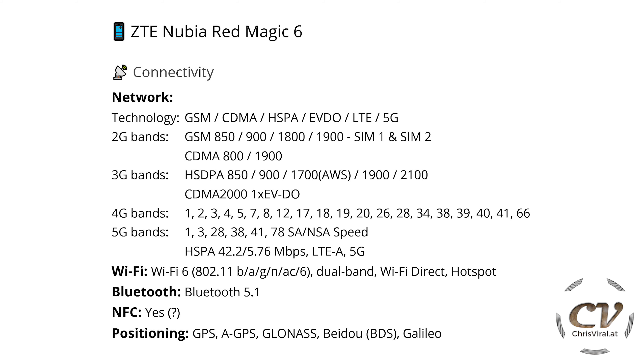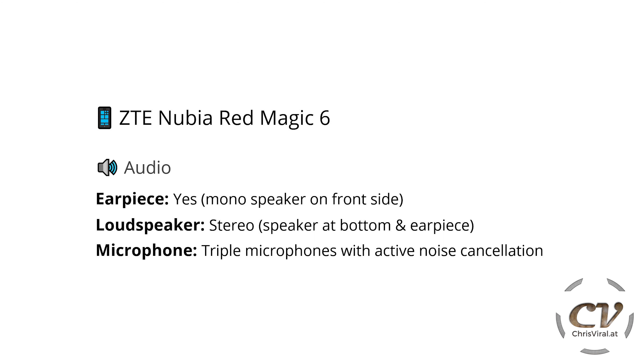And positioning — of course GPS, AGPS, GLONASS, Baidu, and Galileo. Moving on to the audio section: earpiece, yes, it's a mono speaker on the front side. We have a stereo speaker — there is a speaker at the bottom and it's also utilizing the earpiece as a loudspeaker. So if you're wondering, there is no speaker grill on top — it's the earpiece. We have a triple microphone setup with active noise cancellation.